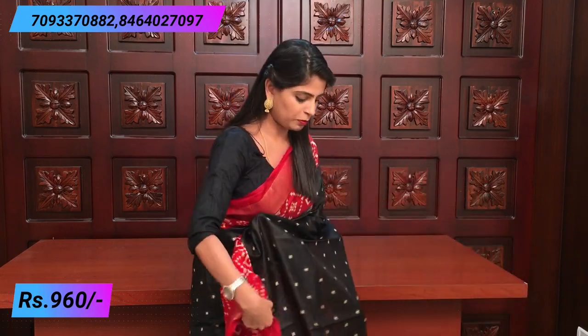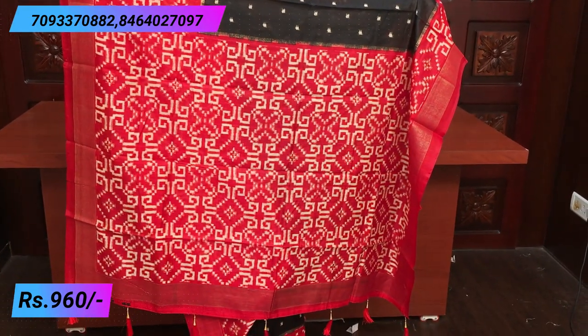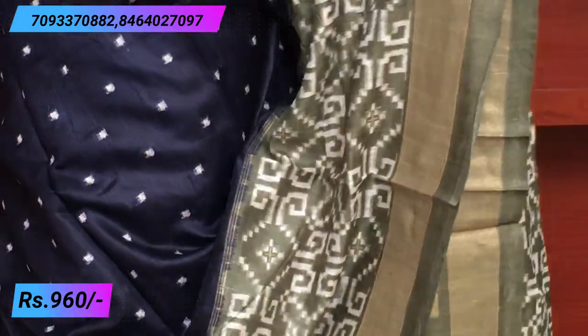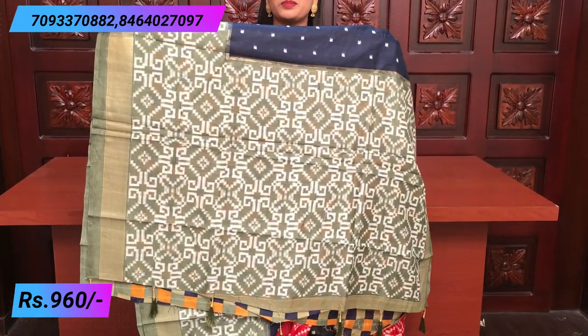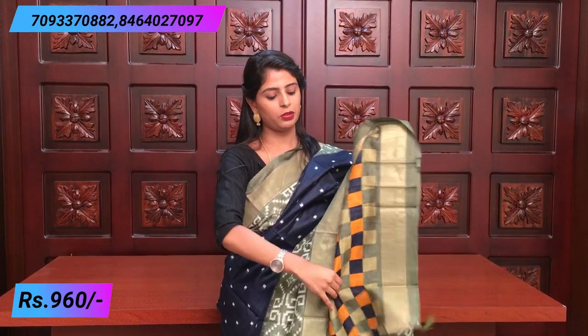Beautiful — so printed with tassels and a contrast plain blouse. Next sari: price 960. Next color combination — indigo and pista green — a very classy combination. So beautiful, with the same borders — first gold and white color printed border and self lines, white prints, with contrast printed tassels attached and blouse. It's a checked pattern blouse, very beautiful.